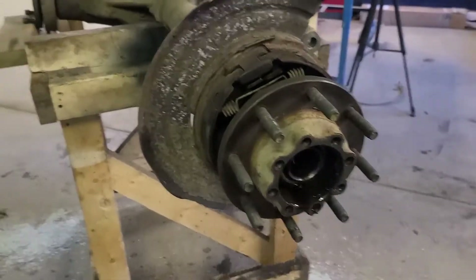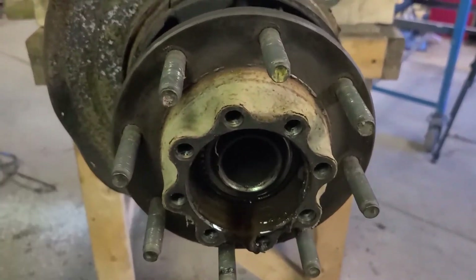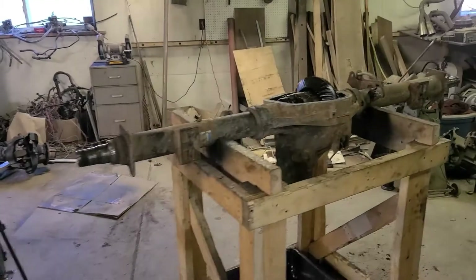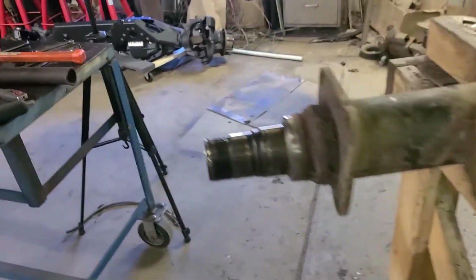Just a note: when you get to the driver's side, the axle nut is righty loosey, lefty tighty. So we got everything off the axle — all the brakes, parking brakes, hubs, and everything. Done.